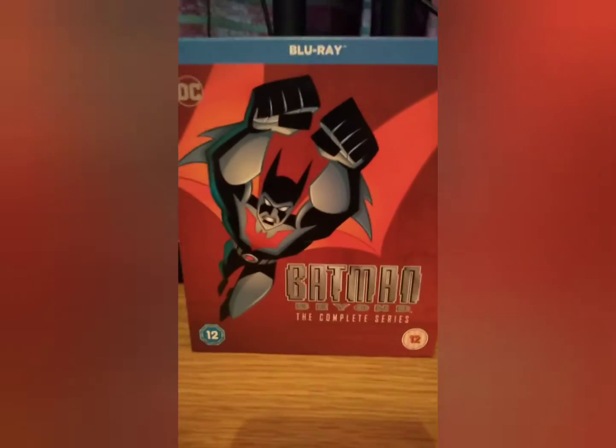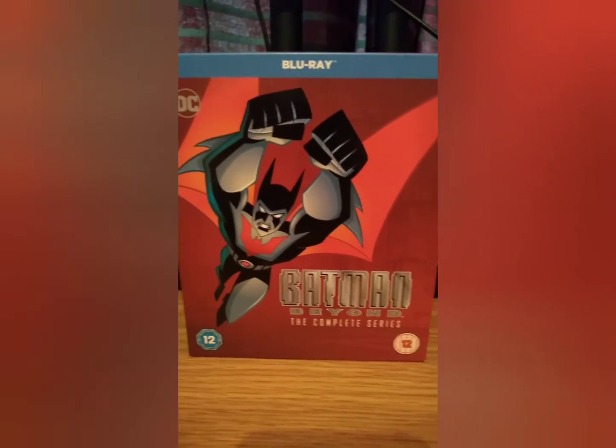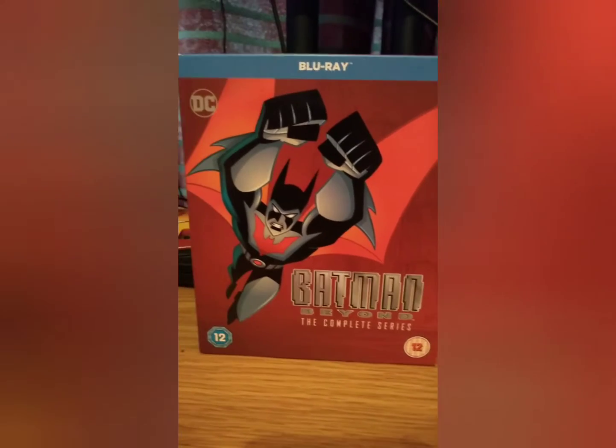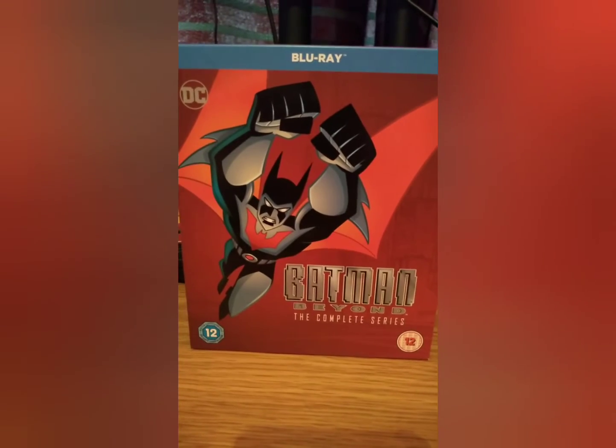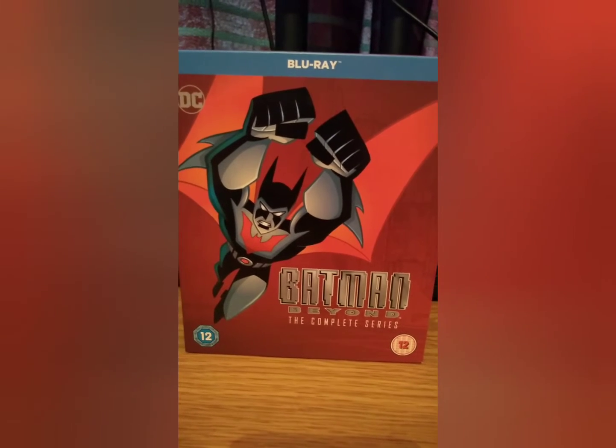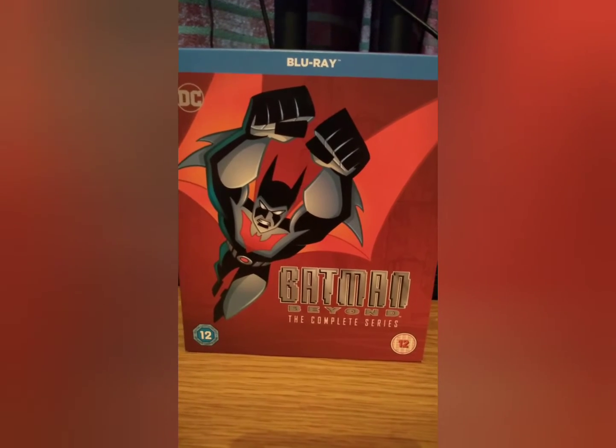Hello YouTube. I won't be doing a show tonight because I'm going out, so just before I go I'm going to upload this on my phone. Something I really want to do — I picked up when I was out yesterday. I picked it up in CEX and I'm really excited about this.